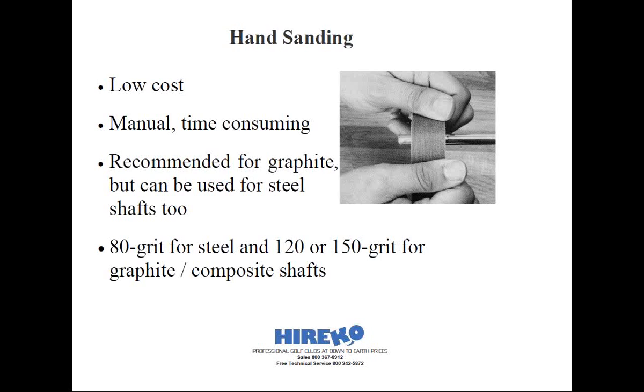By abrading the chrome on the steel shaft, it won't be exposed to rusting and eventual breakage if it goes above the top of the hosel — not to mention that it's going to be cosmetically unacceptable and look unprofessional. Because the chrome plating on the shaft tip is more difficult to abrade evenly, hand sanding is not necessarily the best method for preparing steel shafts, but still adequate if that's all you have access to.